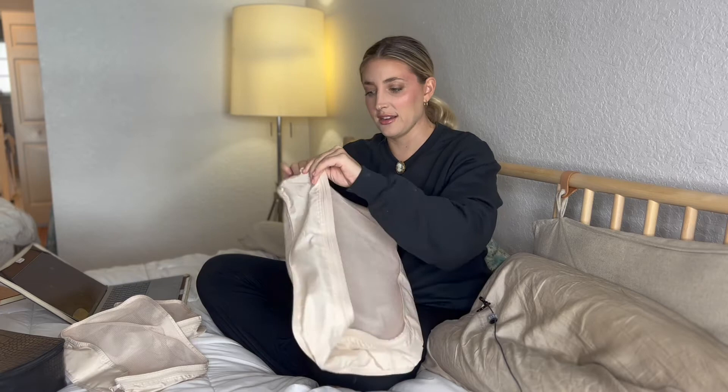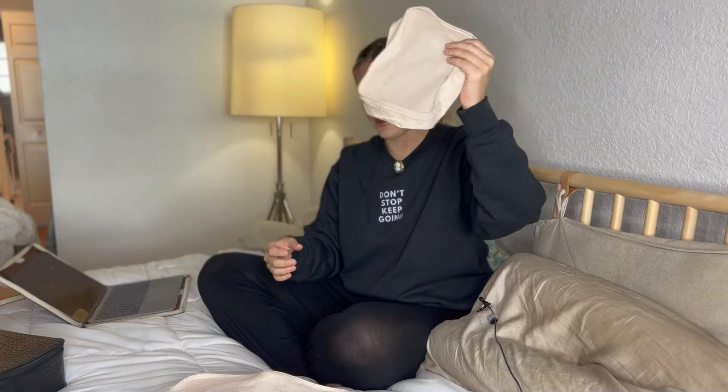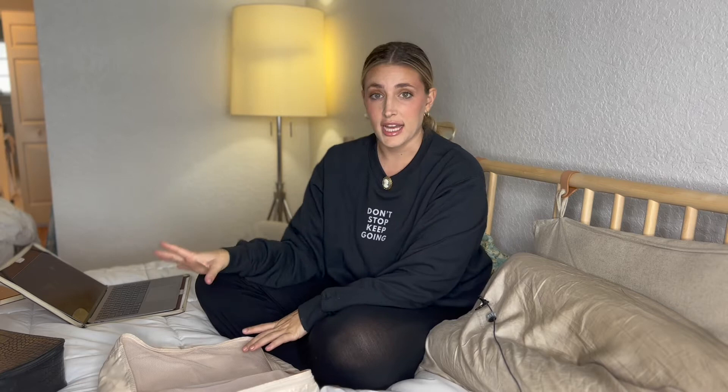Next are these packing cubes from Amazon — these are major key. It comes with two clothing cubes, I think two shoe cubes, and a couple of others — five packing cubes total. And I can seriously pack for myself and my two daughters, who are twins, in just these five cubes for a full week. It's pretty major. I know packing cubes aren't anything new, but I kind of just got into them. If you haven't bought into the packing cube vibe yet, I highly recommend you do. They're very inexpensive and I'm going to use them forever. They come in a bunch of different colors.